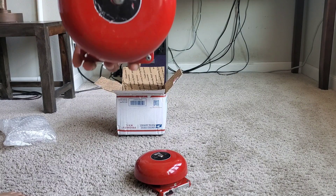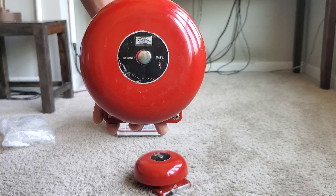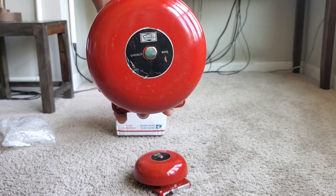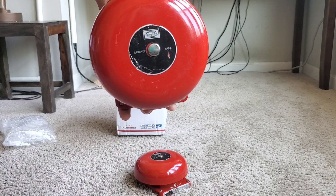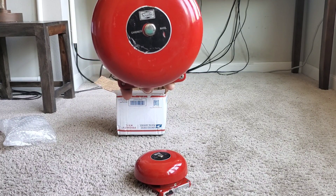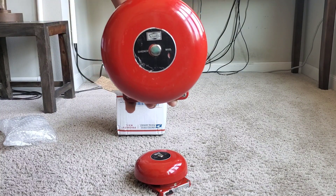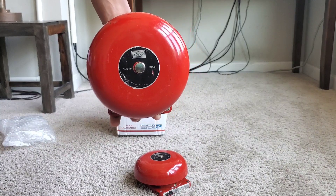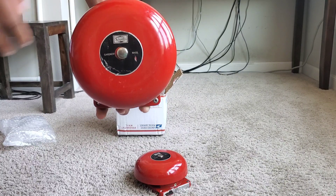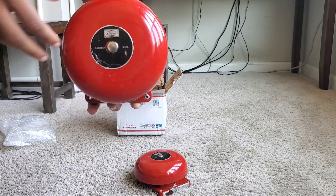Let's have a closer, in-depth look. This is basically the predecessor of the 93 series — the 2901-9331, 9332, and 9333. This would be the modern 9232 equivalent, but there are some key differences between the two models. This came before the 9232, so it's still a 24-volt vibrating bell.